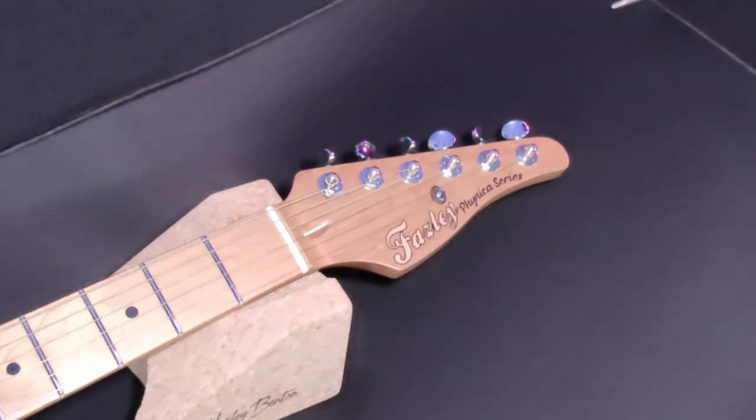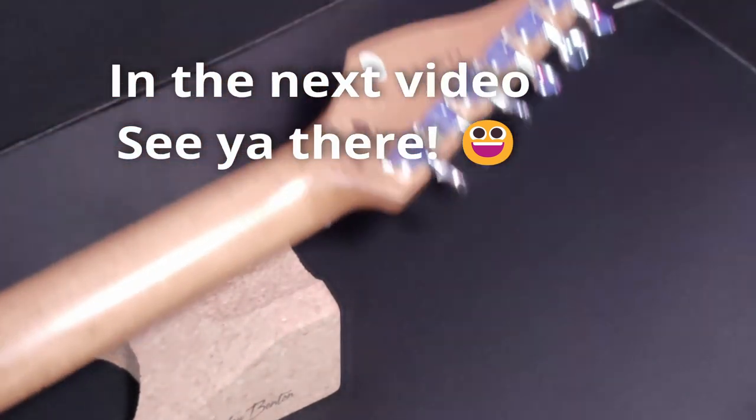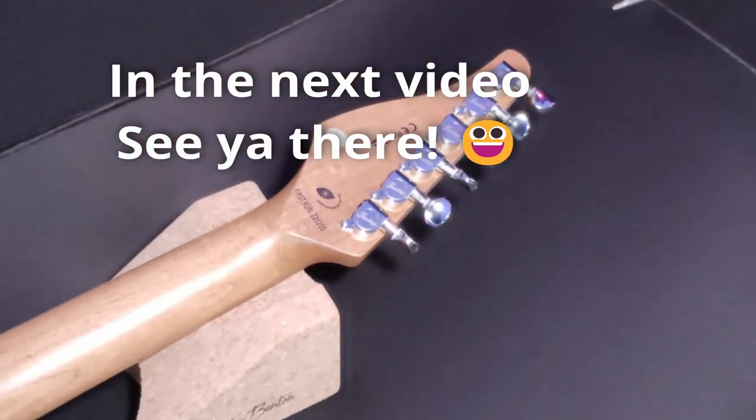Moving on — let's do another super quick mod on this Fazley Finneker. We're going to get rid of these tuners and put some locking ones on.